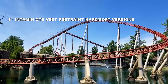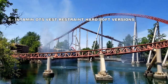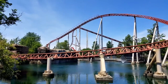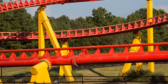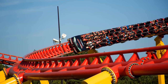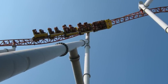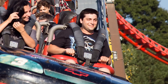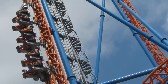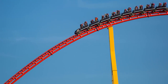Number 6: Intamin vest restraints and hard shoulder restraints. For a spell, Intamin started making all of their new roller coasters — regardless of whether they had inversions or not — with shoulder restraints. There are two flavors: one is the traditional hard plastic restraint, which is slightly flexible but sits out in front of your shoulders, so if you're not tall enough, expect some headbanging. The vest, or soft strap restraints, fix the headbanging issue but at the price of mobility — they hinder floater and ejector airtime. I personally prefer the soft vest restraint style over the hard ones, though it's not a huge difference for me.